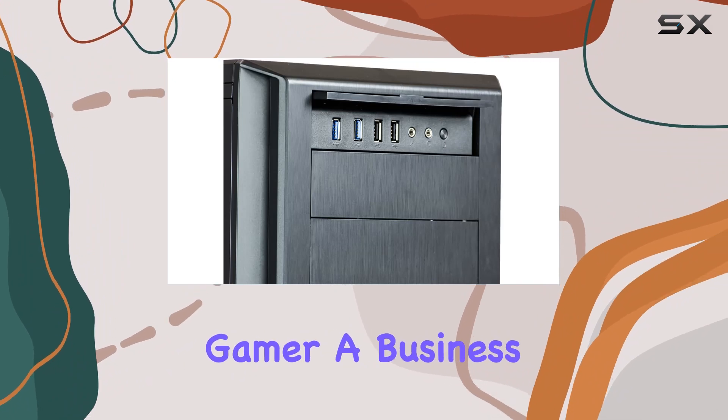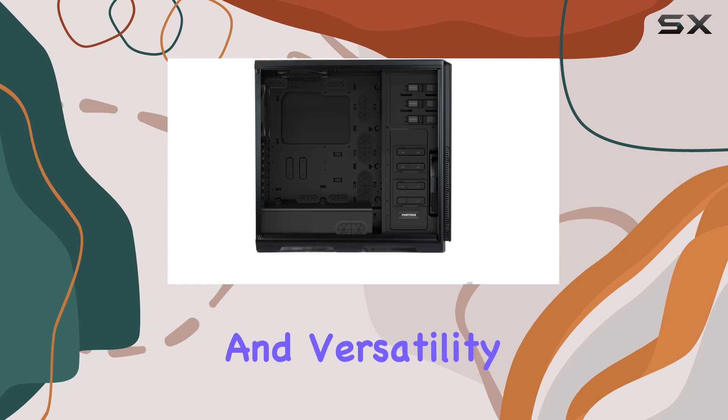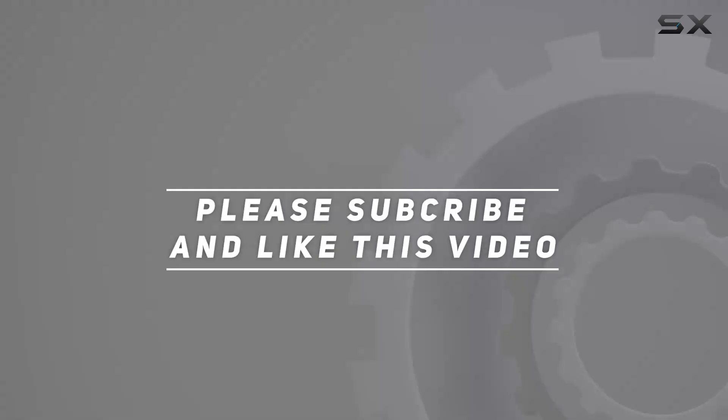Whether you're a hardcore gamer, a business user, or building a personal rig, this case offers the performance and versatility to meet your needs. Check out the video description for the updated price, and thank you for watching this video.